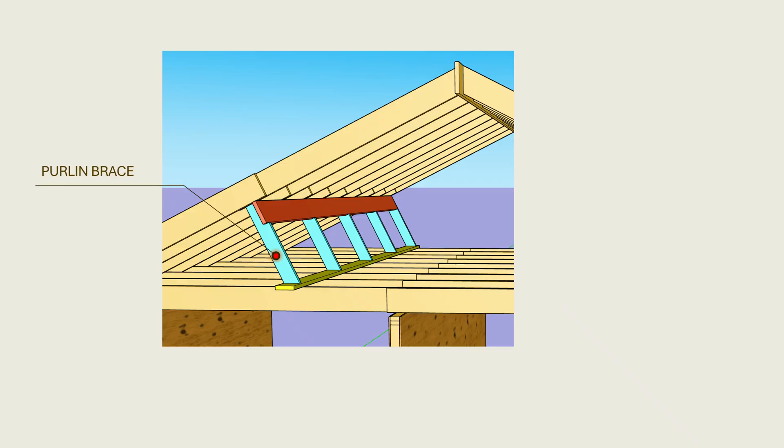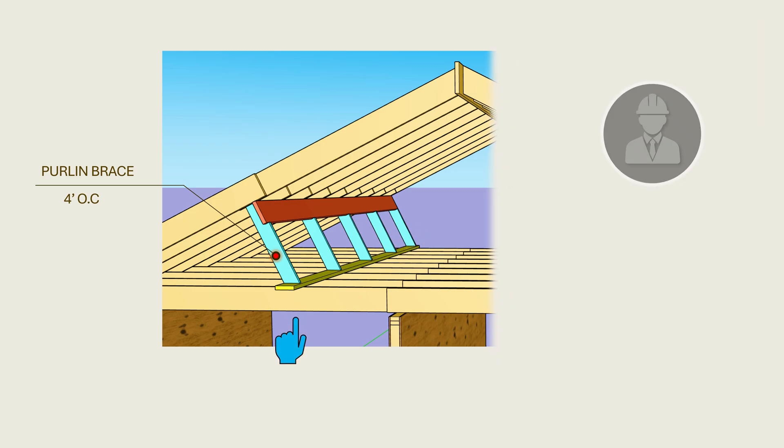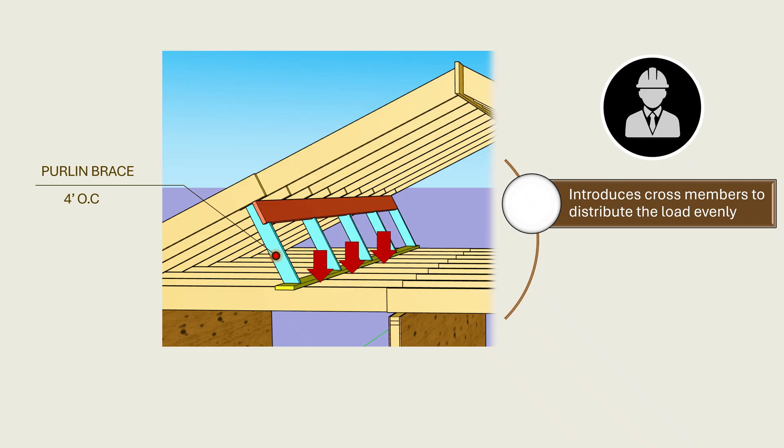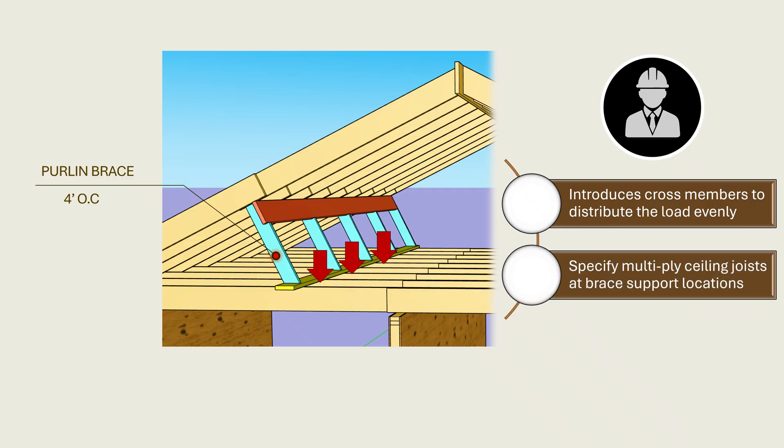Purlin braces, for example, are generally installed as multiple members spaced no more than four feet on center. When a bearing wall is not present, one reliable option is to engage a licensed engineer or architect to provide a solution that can adequately support these braces while maintaining the architectural intent. The engineer may introduce cross-members to distribute the load evenly across all joists and verify through analysis that the joists have sufficient capacity to support the loads. Additionally, the engineer may specify multiply ceiling joists at brace support locations depending on the anticipated loads. Each approach should consider both short-term and long-term effects, ensuring that structural integrity of the roof is preserved throughout the life of the building.